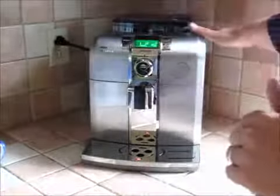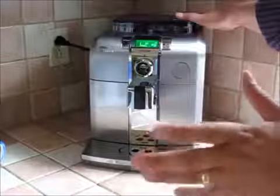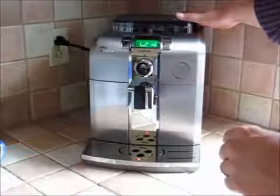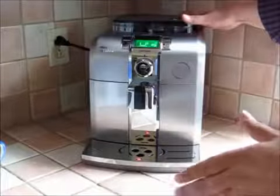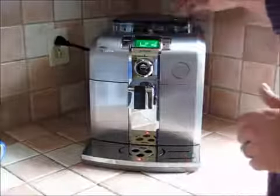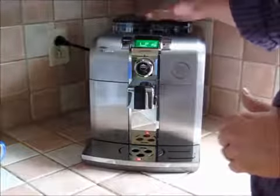It has a ceramic burr grinder inside, and I can grind them just seconds before my espresso or cappuccino is made — so totally fresh. If you want to use pre-ground coffee, you can; there's a little chute here that bypasses the grinder. For me, that's a great feature.